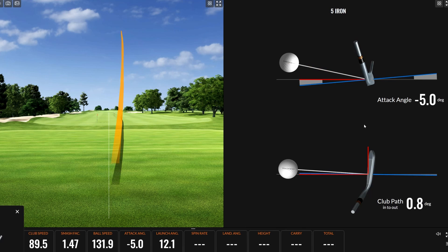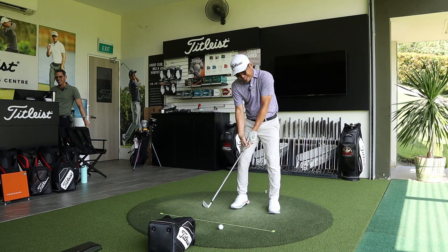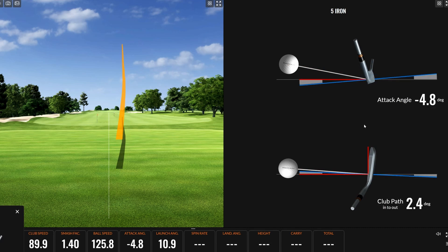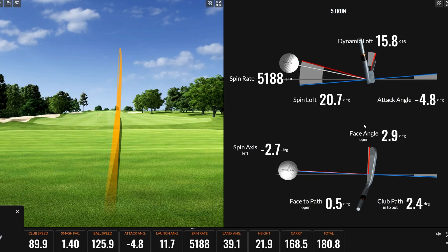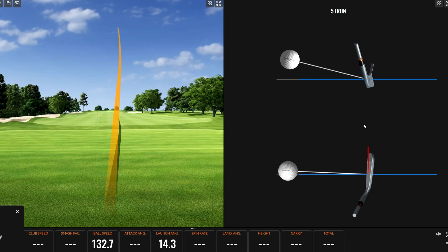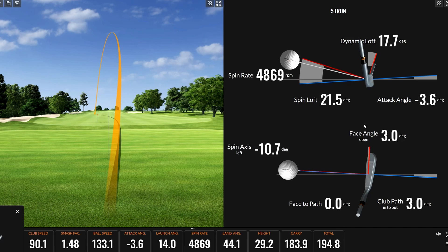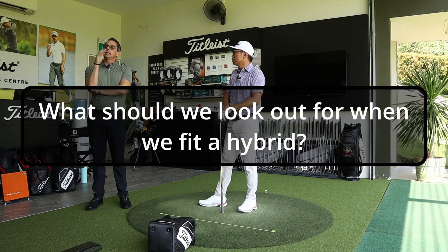Darren's comfortable carry number on course is 170. Andrew notes it's a beautiful shot with plenty of height and a really good landing angle — they know it's going to hold the green and not run out too much. Landing descent angle is the key metric here. Andrew explains: descent angle is the main one — that's how we know the ball will stop where we want it.